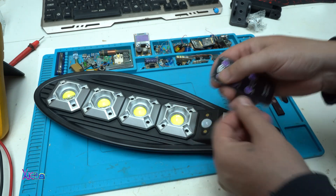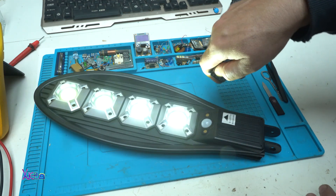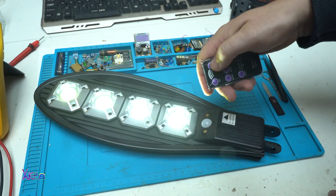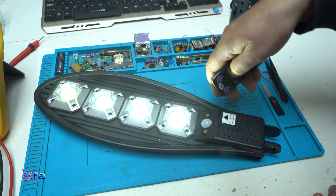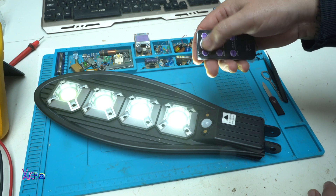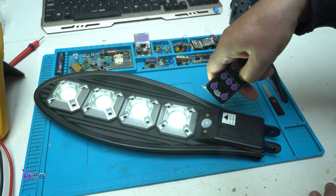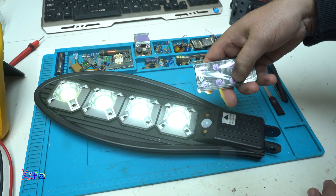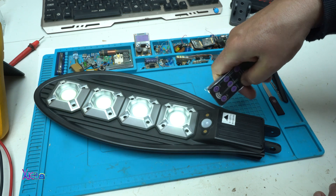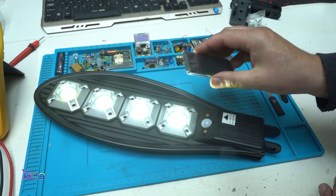I didn't try the remote control. Off. On. Off. Mode 1. Mode 2. Mode 3. It's working. Now the color temperature. Nope. Just this is the brightest of the LEDs, not the color temperature. Another fake feature.